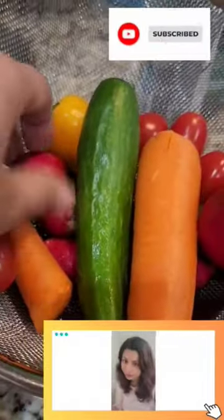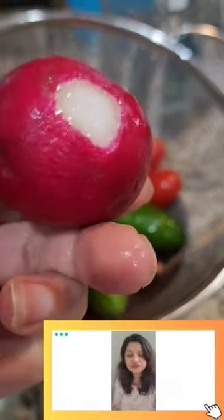And this is the result. All the residue is settled and gone, and the pesticides are removed and we get fresh vegetables.